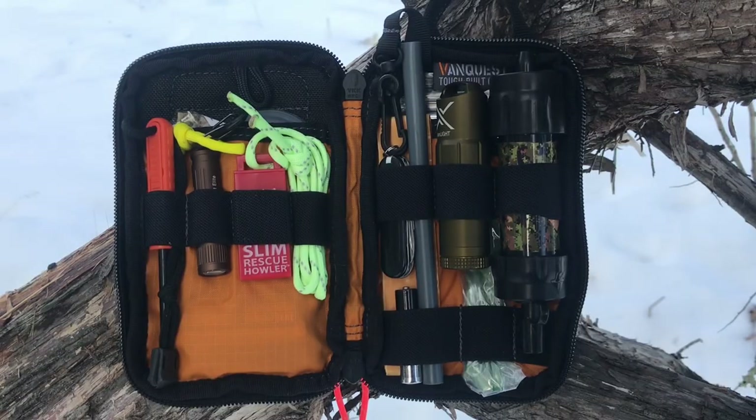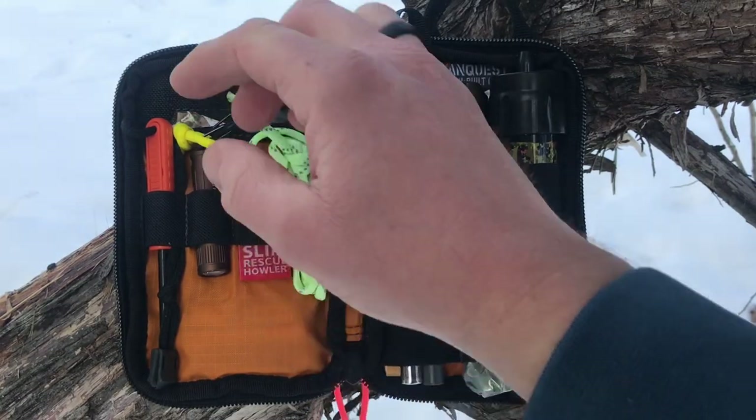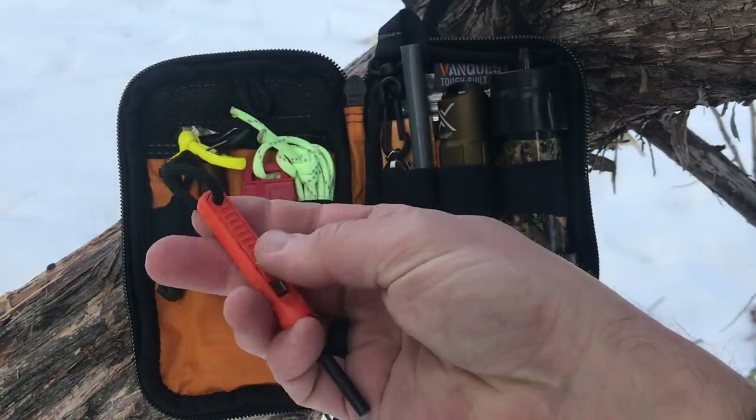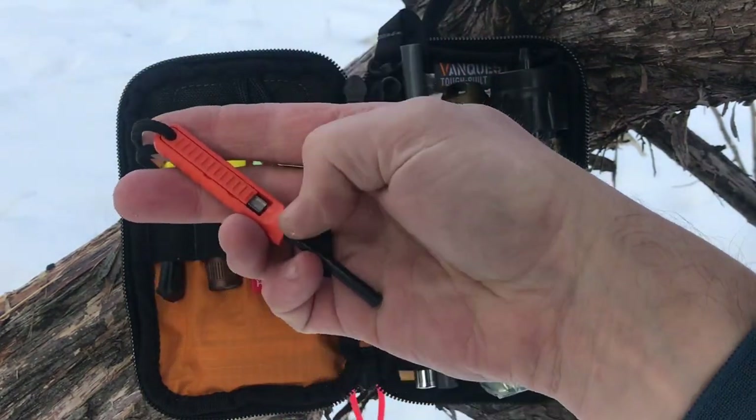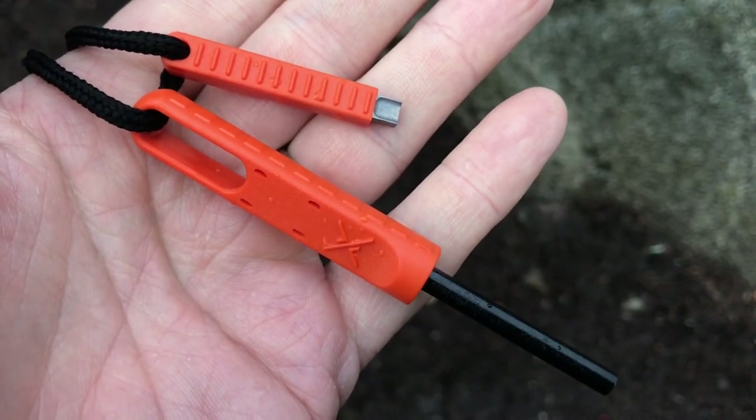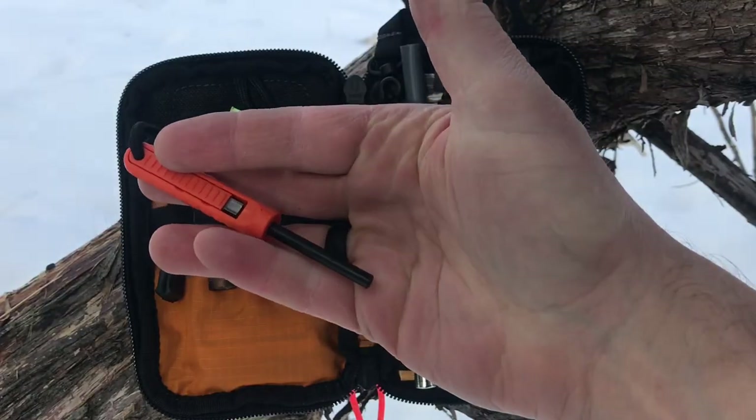The first item is one of my fire starters — this is a poly striker from ExoTac. It has a striker built into the actual handle. I've never used one of these before in a survival kit. I've used a lot of their other fire starters so I wanted to give this one a shot.